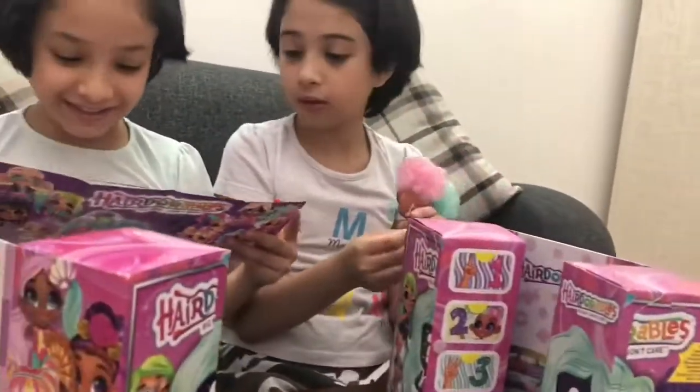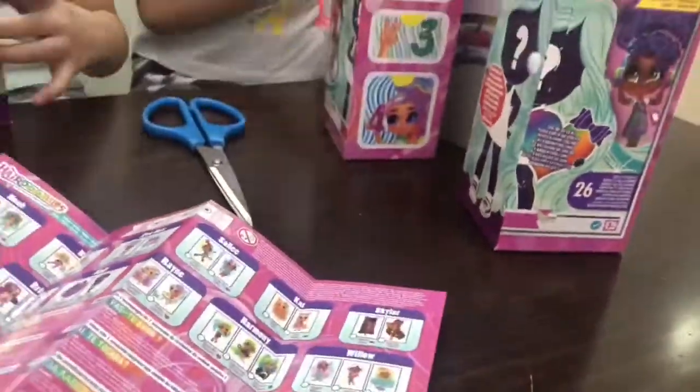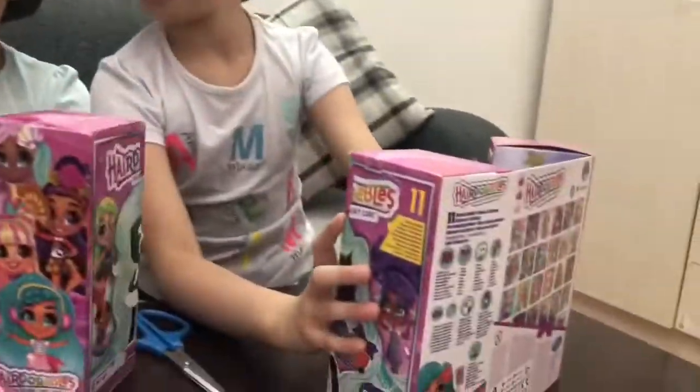Oh my god, it's so cute! So this one here, her name is Dee Dee - this is her in season one. And this one, her name is Kyler, this is her from season one. This is really cute and I like it. There's a candy shop here - candy shop!